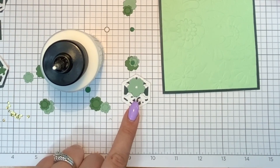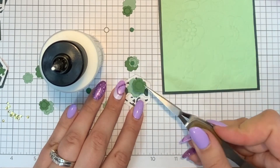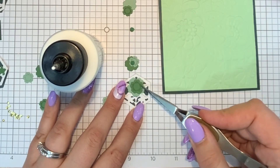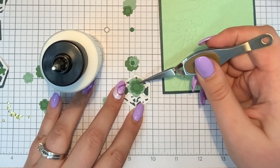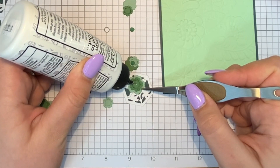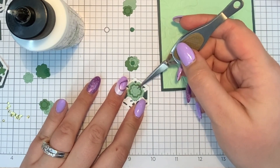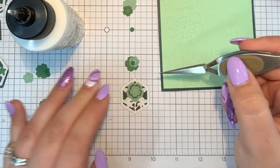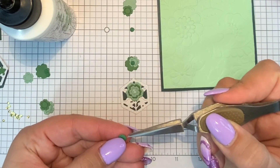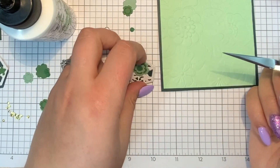I'm using my reverse tweezers from Spellbinders to make sure I place things the way I want to. Sometimes I'll offset flowers so you can see the petals line up differently — I think I'll line them up today since I haven't done that in a while. Then one more layer and the center goes on. You really don't see a lot of that dark green layer, but the idea of it is present with the background. Then I pop on the circle center and that flower is finished.